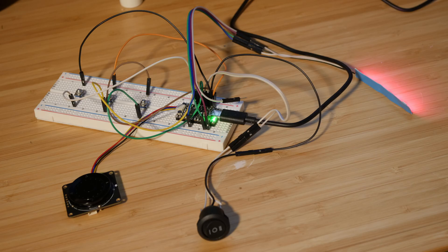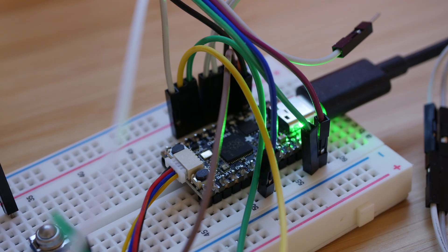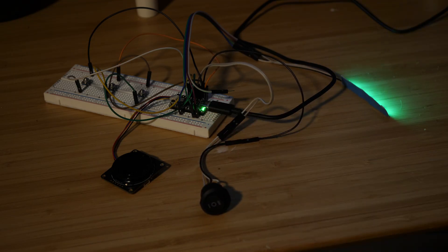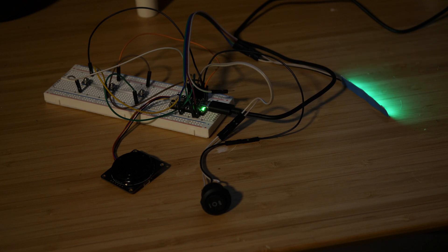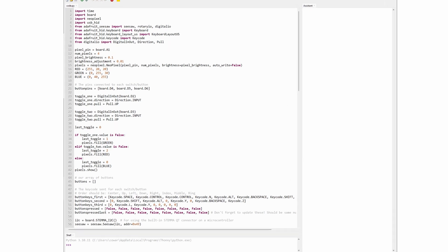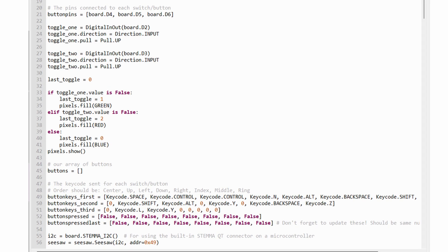By that time my orders had arrived, so I turned my attention back to prototyping the electronics. Thankfully this part was really easy. Connecting the buttons and the switch is straightforward, and the Adafruit Stemma QT connector for the Anno navigation wheel is also pretty easy — it just uses their Seesaw library. The CircuitPython code was also pretty simple.